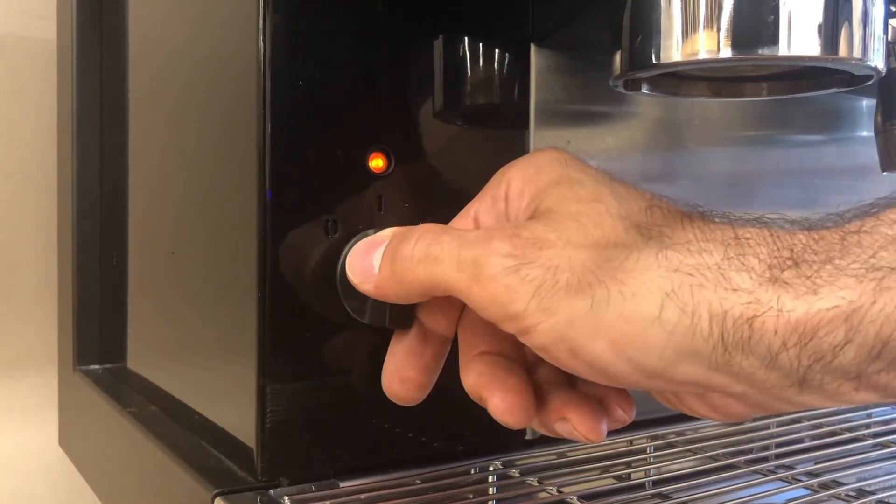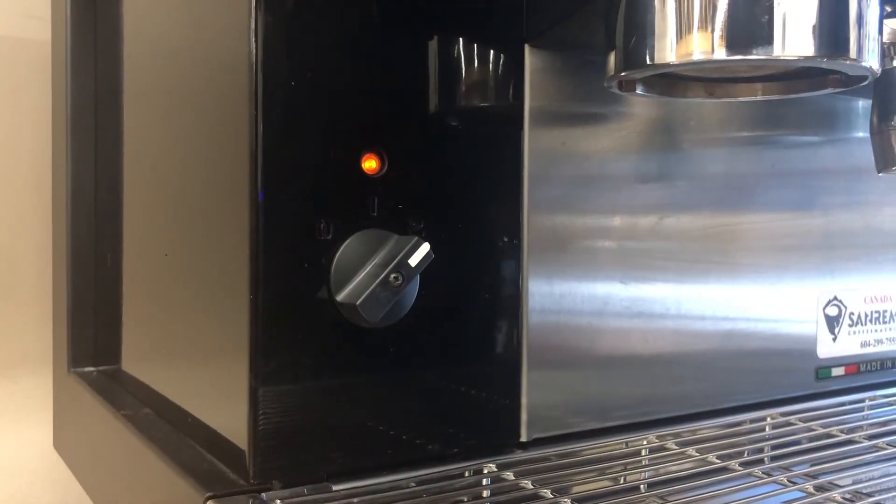Turning to setting 2 means the machine is now going to start heating up — this is the setting you will always leave the machine at to operate it. It's going to take about 30 minutes for the machine to reach its ultimate pressure to make steam, and the heat exchanger should be at the right temperature as well.